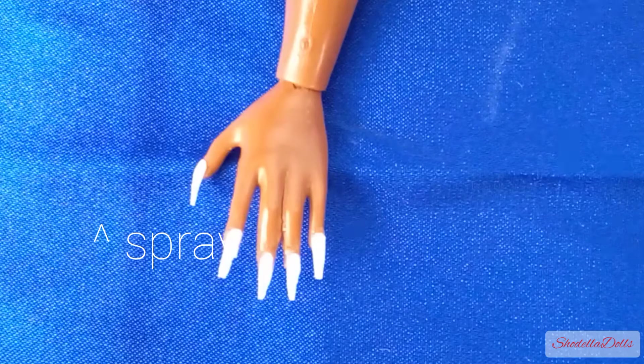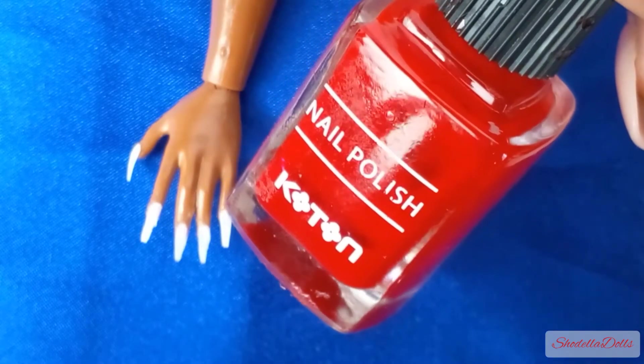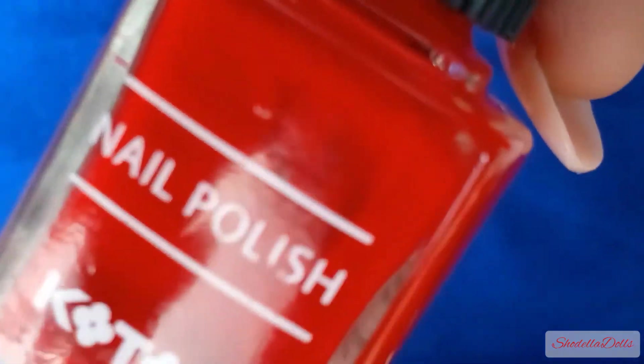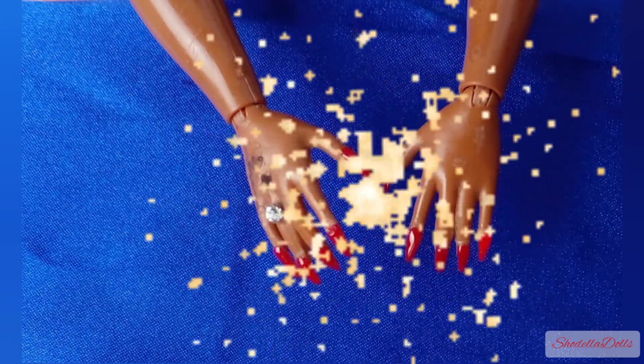Next step is doing my doll's nails with white paper, super glue, and scissors so you can cut the shape you like, then nail polish — you can also use craft paint — and add some shimmer.